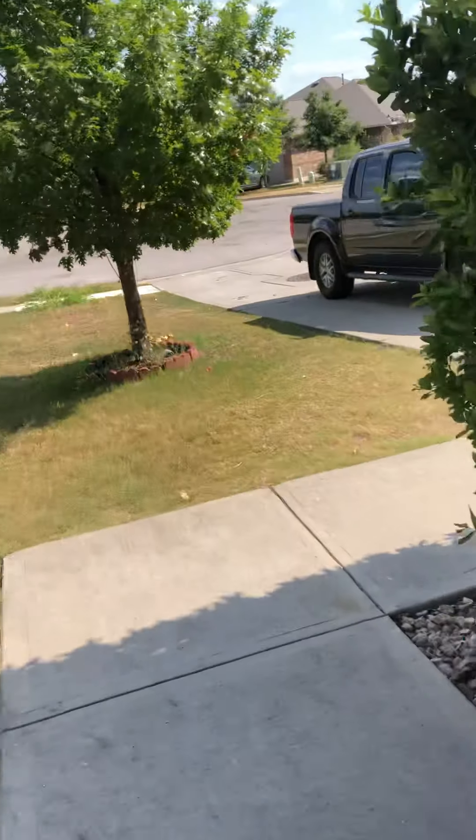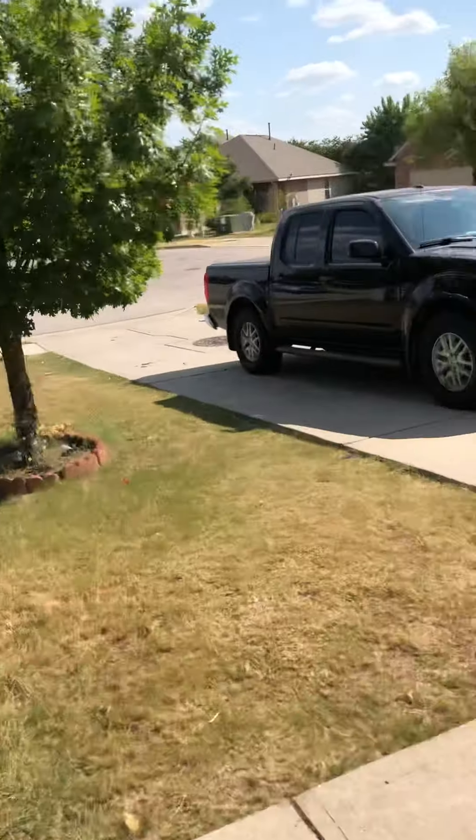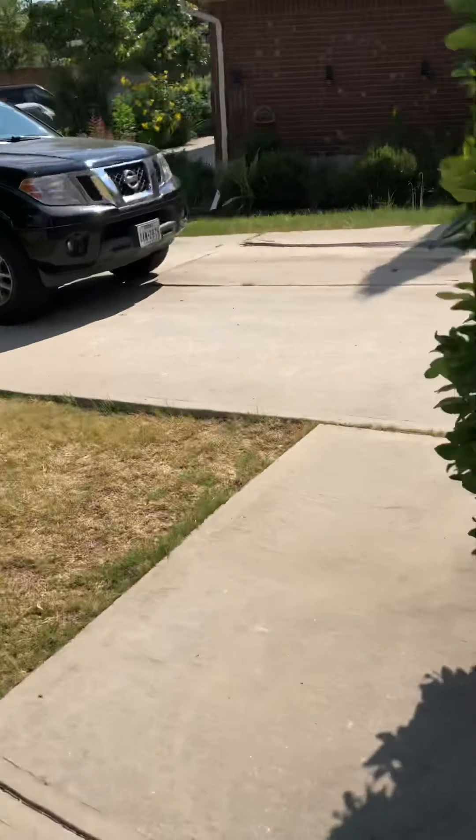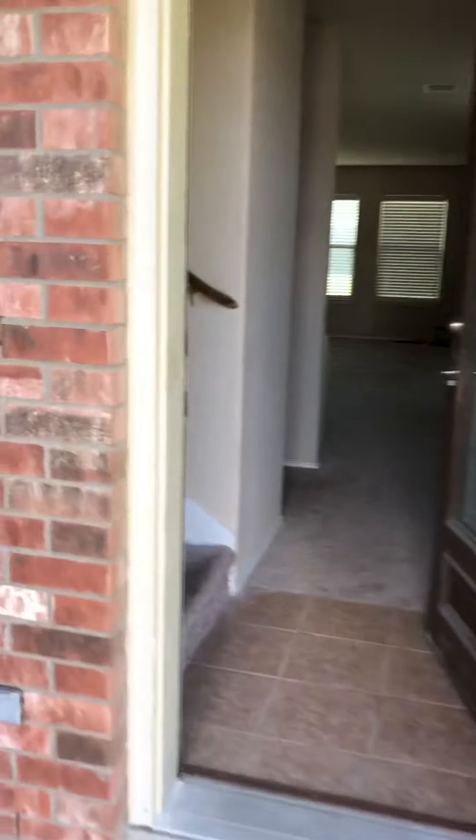This is the outfitter house outside. Let's go ahead and trim those trees, do some lawn maintenance, get this bush here trimmed. Now we go to the inside — there's no power right now, there's no power.